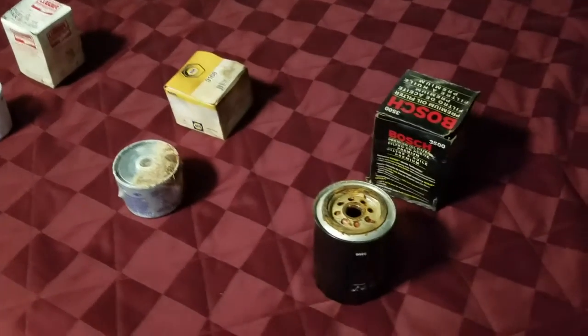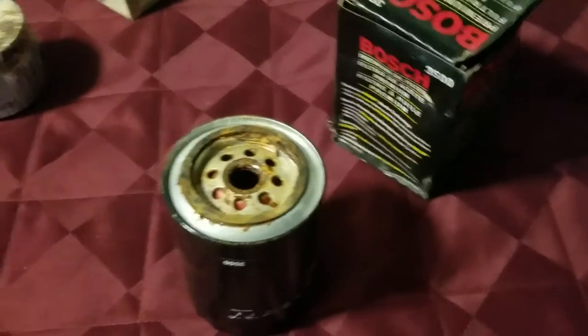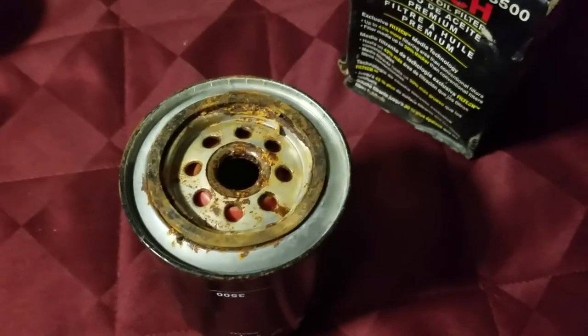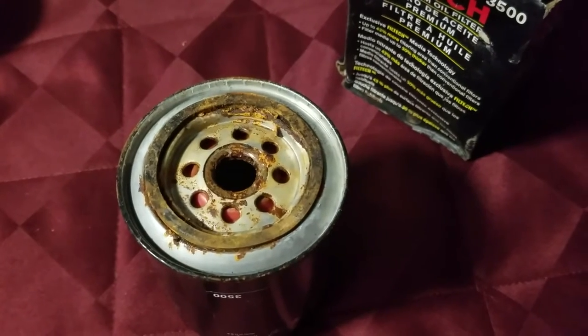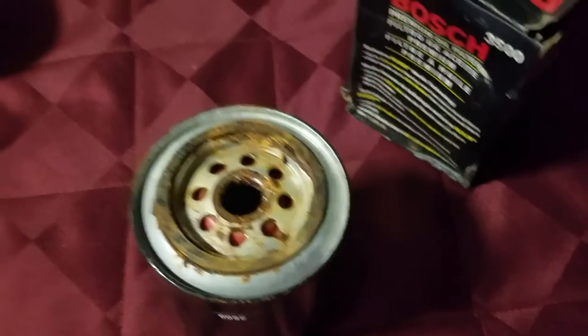We inspected each of these, and looking here at this Bosch oil filter, we found all of this rust in the top. Trash — throw it away. Don't try to clean it up. You don't want that rust getting inside the engine of your boat.